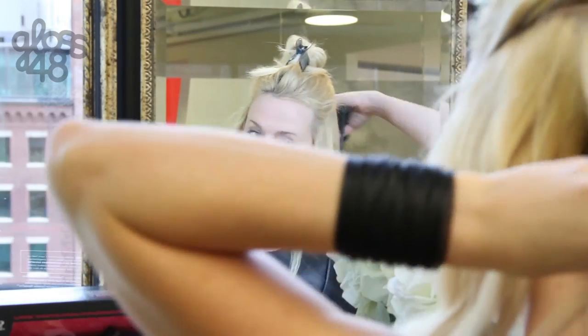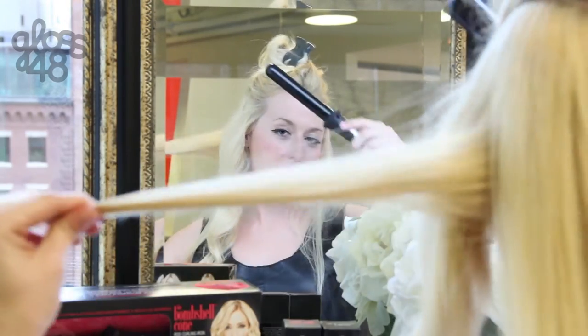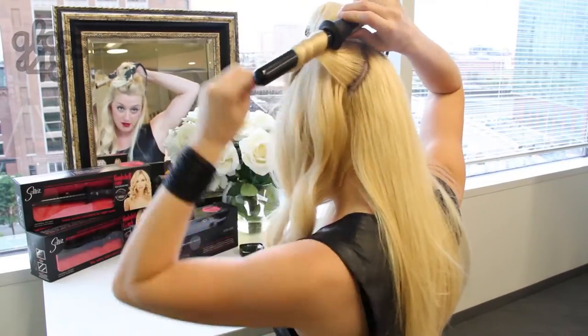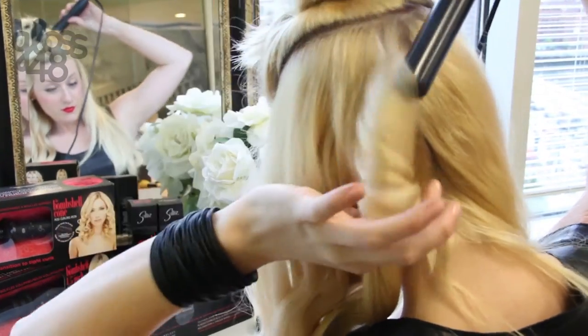So while you're curling, you want to take a small section of hair, like this. Hold the end, and wrap it around the iron, and hold the tip. Let's go. Let's do it.